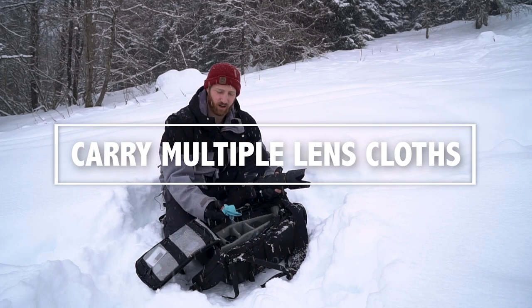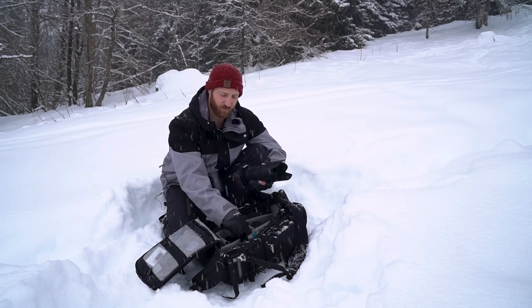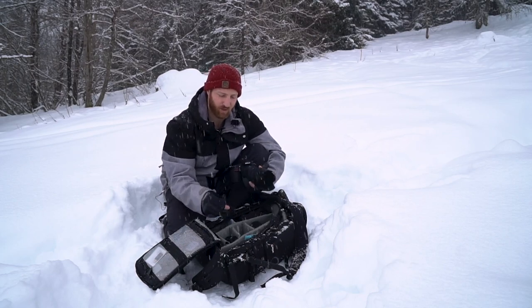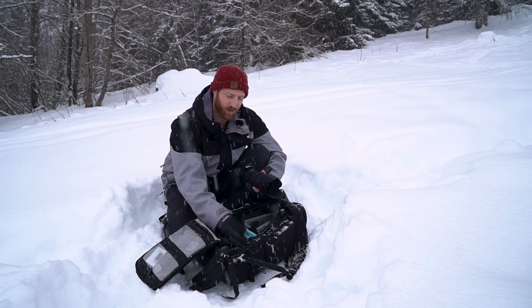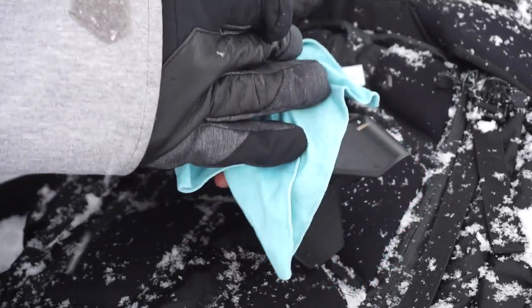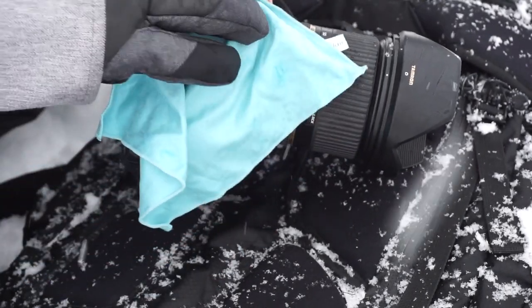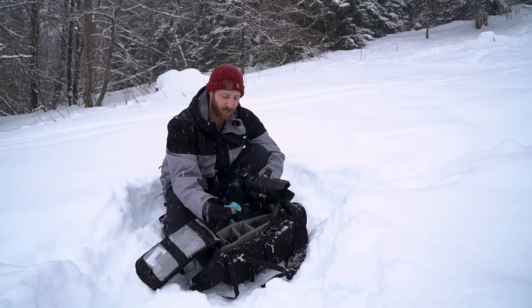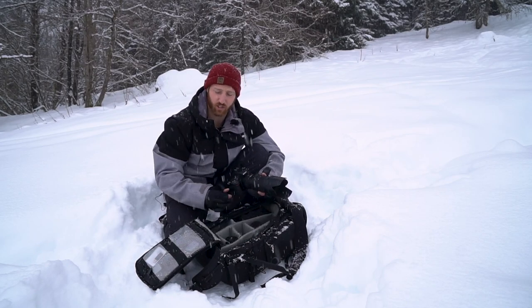Definitely don't be pointing it up, and always be wiping that lens. I always carry a lot of lens cloths — a few of them. A Valorat microfiber one for wiping the front element, and then a heavier towel-style cloth to wipe down all the moisture as it starts melting on your camera. So kind of two cloths there, and I carry a bunch so if they get wet you just change them out.